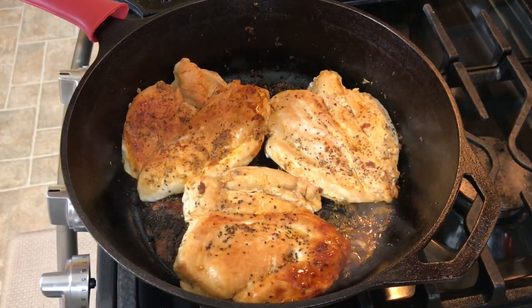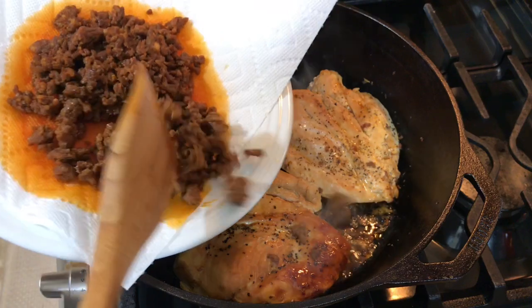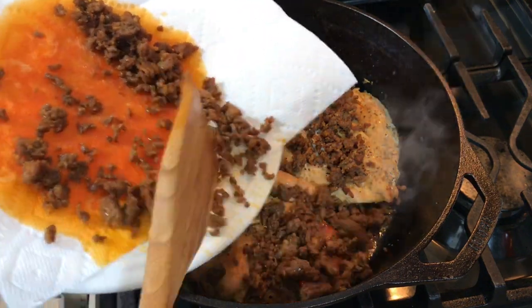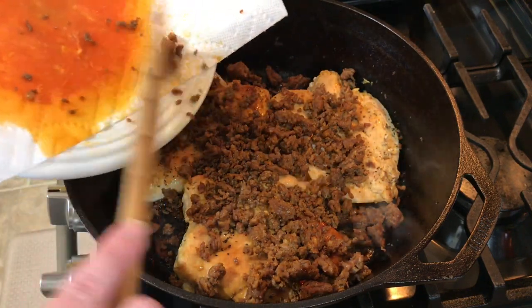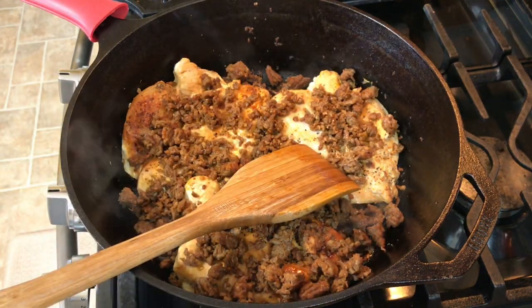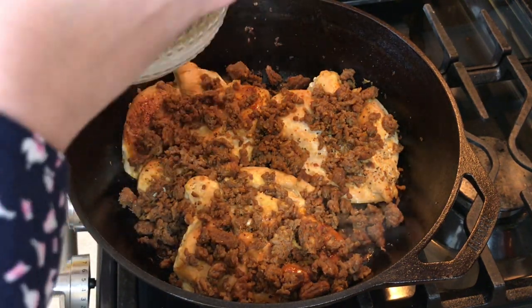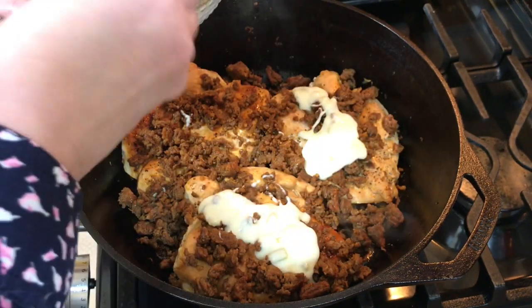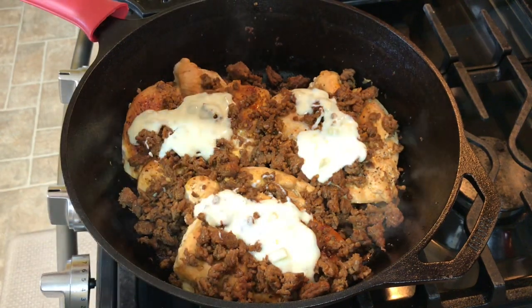My chicken has been cooking for about 20 minutes, roughly 10 minutes on each side. Now I'm going to take my chorizo and sprinkle it all around back into the skillet. Then I'm going to take some queso blanco — I'll have the recipe linked below — and drizzle it on top of my chicken, and let it all melt before I plate it up.